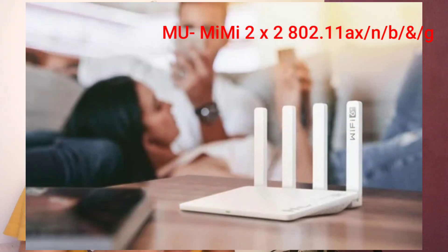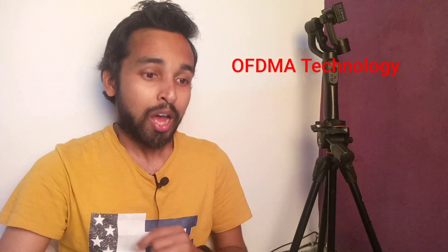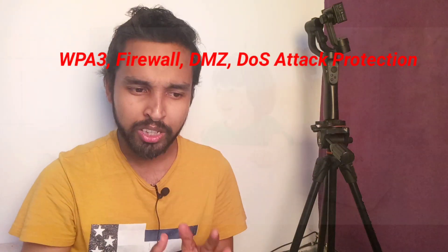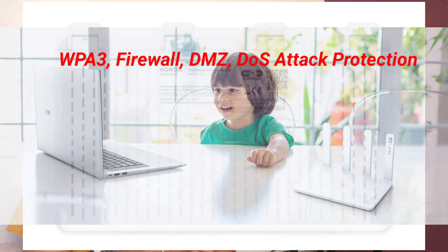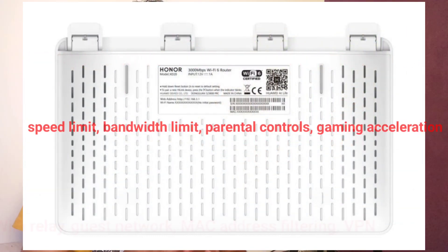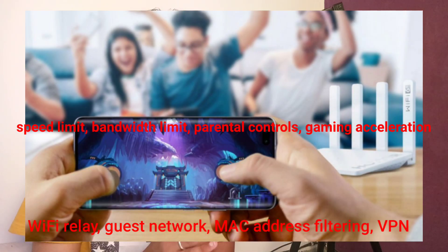The Honor WiFi 3 has four LAN and WAN adapter ports and also supports MIMO — multiple-in multiple-out — so you can connect up to 128 devices at once. For security, this device comes with WPA3, firewall, DMZ, and DoS attack protection. Furthermore, it comes with features like speed limit, bandwidth and bundle controls, gaming acceleration, WiFi relay, guest network, MAC address filtering, and VPN support.